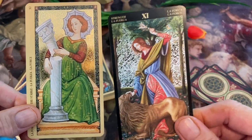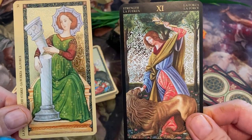Here we have Fortitude and Strength — same difference, but Fortitude and Strength.